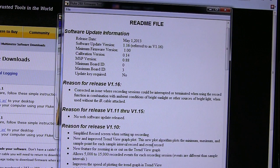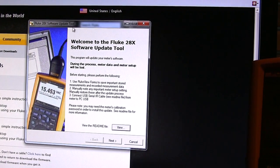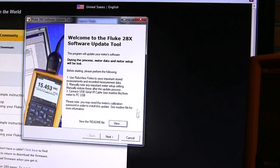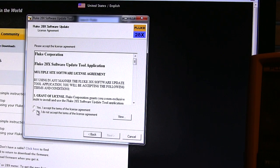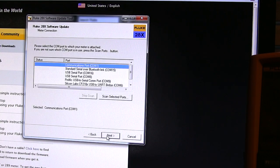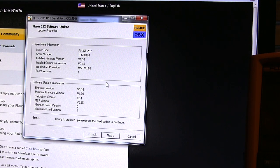So we're going to proceed and do the update. I've just powered my meter on. Clicking through the screens I'm sure I'll get some warnings - one being that it will wipe out any loaded data on your Fluke 287/289. If you want to save your data you need to download it to a PC beforehand. I've got nothing critical on there so we'll proceed. It asks you to accept - say yes, next.